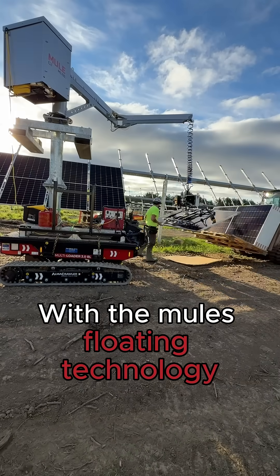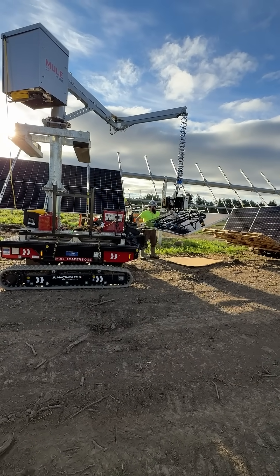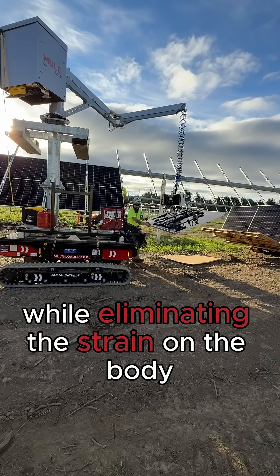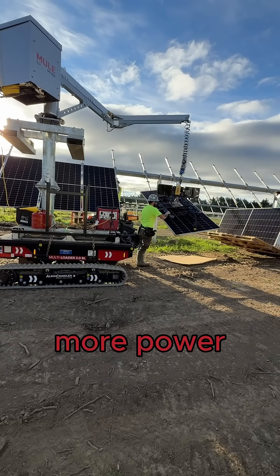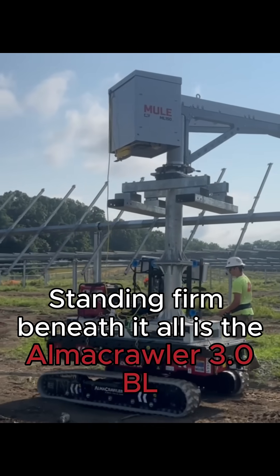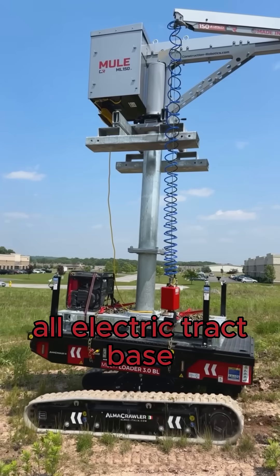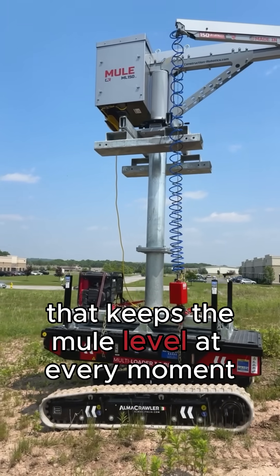With the Mule's floating technology, each solar panel becomes weightless, allowing installers to effortlessly guide them into position while eliminating the strain on the body. Less stress, more power. Standing firm beneath it all is the AlmaCrawler 3.0 BL, an all-terrain, self-leveling, all-electric track base that keeps the Mule level at every moment.